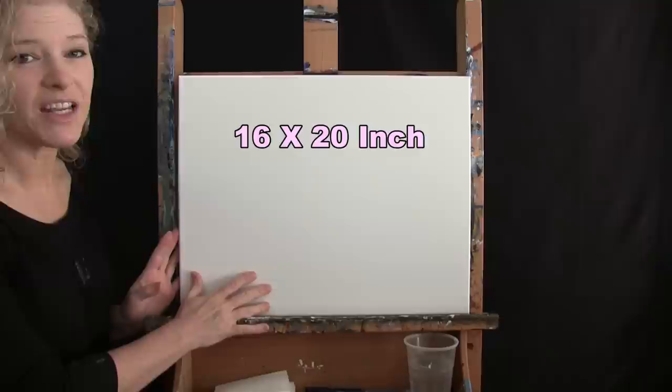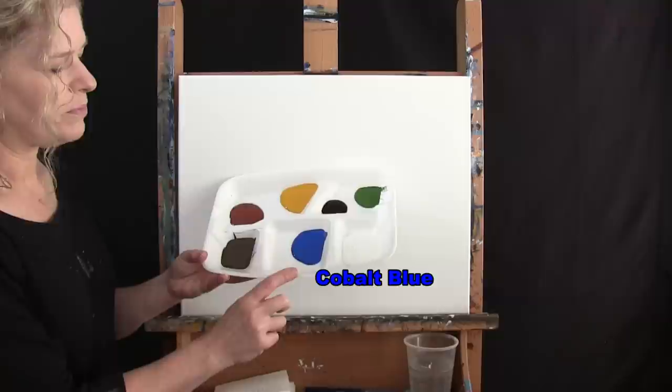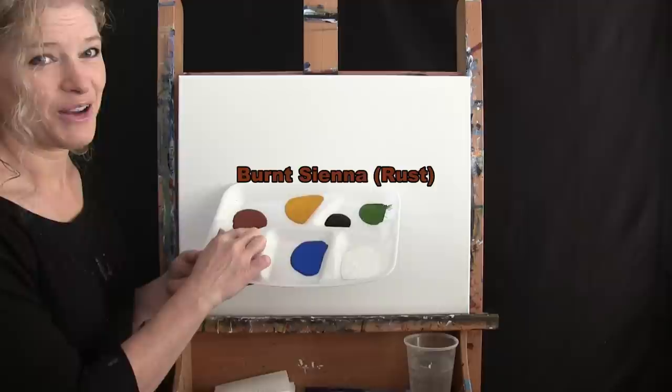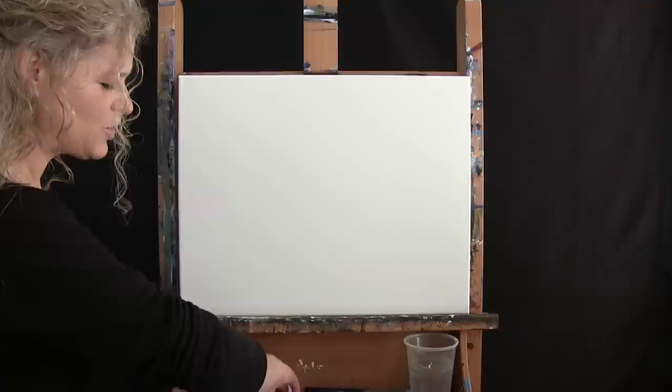For my materials today I'm using a stretched and primed 16 by 20 inch canvas. If you're painting along you can switch up the size. I'll be using acrylic paint. The colors are Titanium White, Cobalt Blue, Burnt Umber which I'll call Brown, Burnt Sienna which I'll call Rust, Deep Yellow, Mars Black, and Green Oxide. You can certainly switch up the colors.